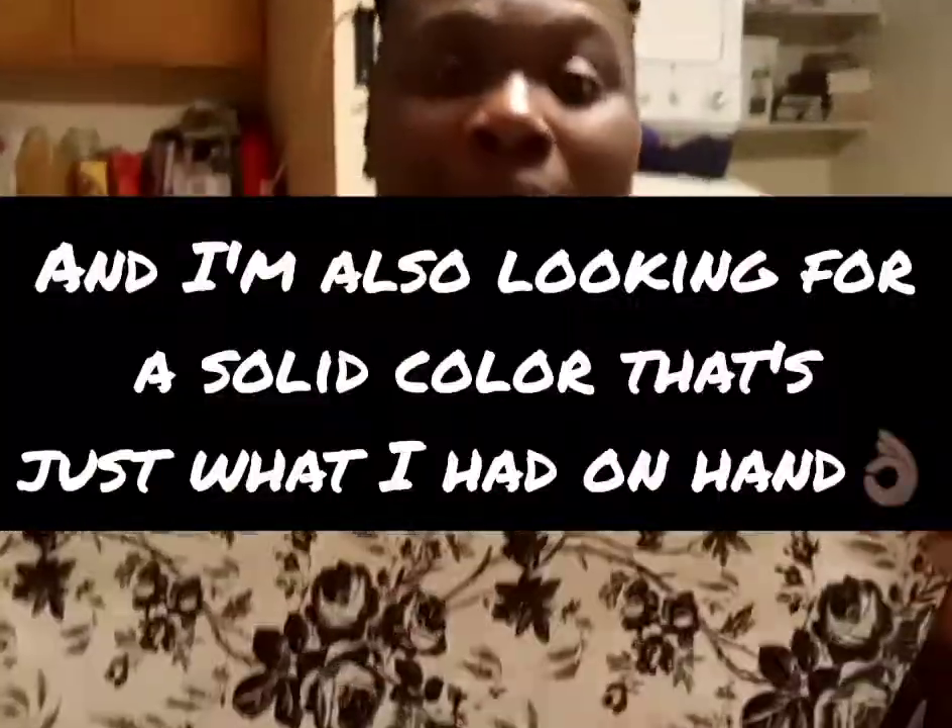Don't worry about the background, because I'm going to clean it. I'm in the process of cleaning and doing my kitchen up. So I just wanted to come on and show you guys that. Stay tuned, I'll be right back.